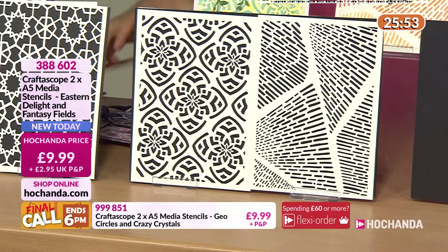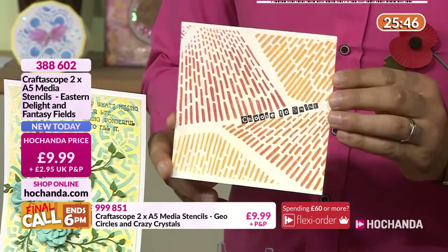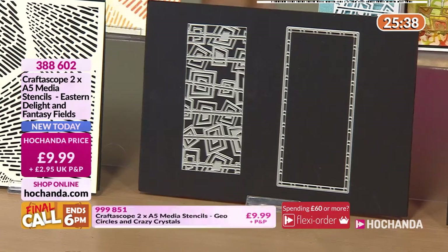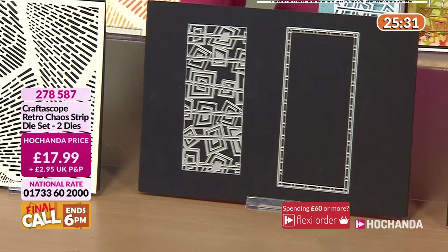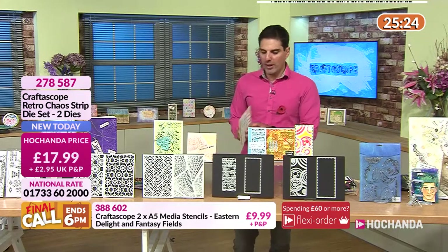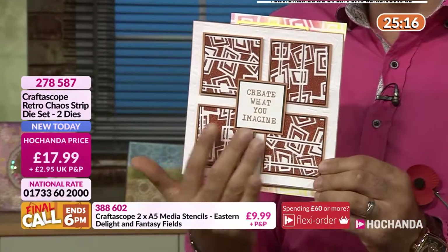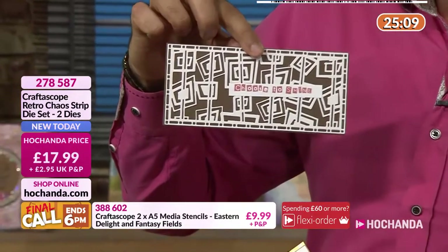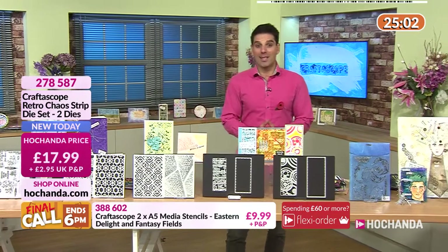Now we've got some dies. This one happened to be one of Alex's favourites — the Retro Chaos. You're getting the outside frame and the detail, £17.99, two dies in total. But it's when you start using them, creating effects like this — very cool. You can use it as a strip background, a border, or for texture.